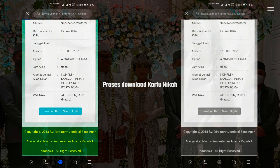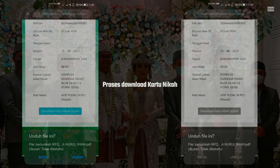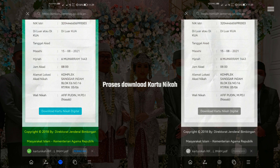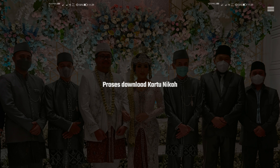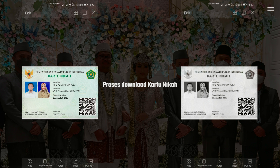Kita tunggu dulu, sedang mendownload. Ya memang akhir-akhir ini situs simkah.kemenag.go.id itu agak sedikit busy atau sibuk Brother. Nah sudah terdownload, lalu unduh. Oke sudah terunduh, kita buka. Nah ini dia Brother, Kartu Nikah Digitalnya.